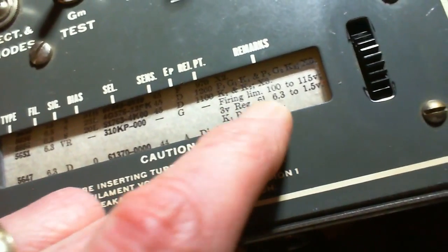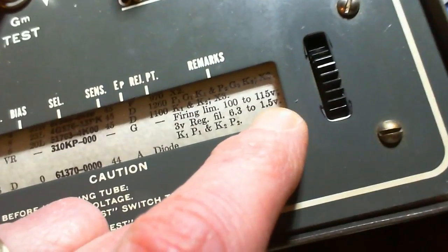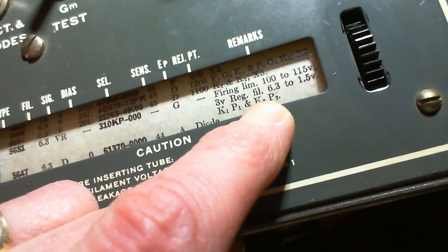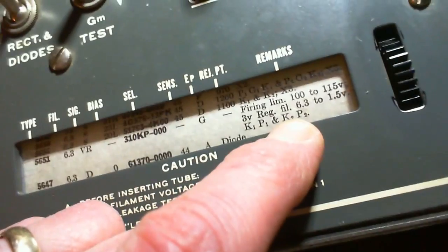The specs show: regulator filament 6.3 to 1.5 volt, K1, P1, K2, P2. Hopefully what all that means will come clear as I read a little more of the instructions.